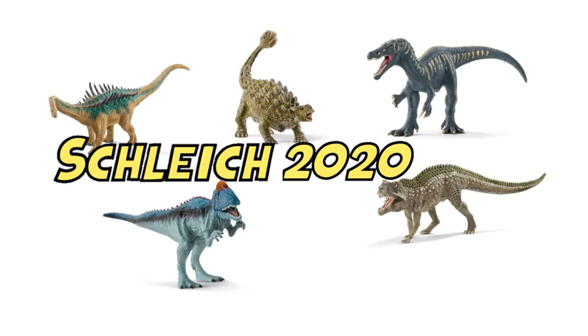Hey guys, it's HodgePodge here. Today we're going to be looking at Schleich's line-up for their 2020 releases for their extinct animals. We've got five figures here to talk about today. Going to be honest, I've got some very mixed feelings about them. But let's get into this.